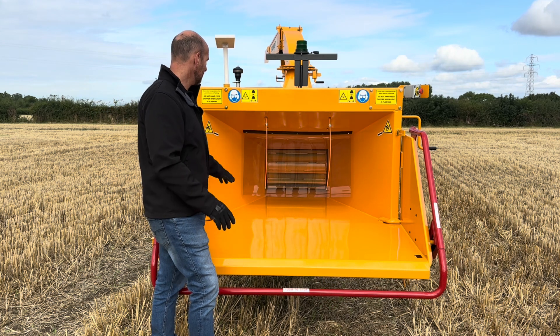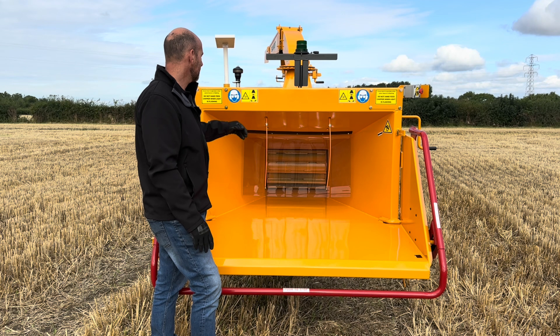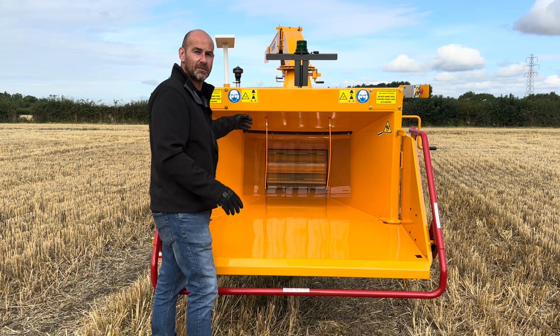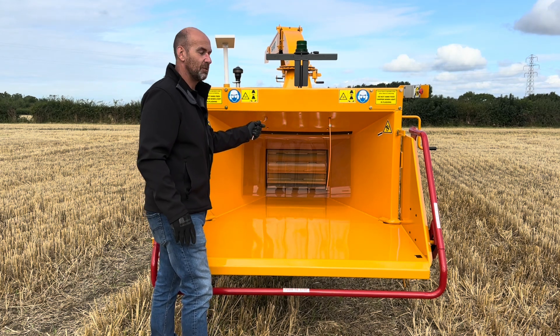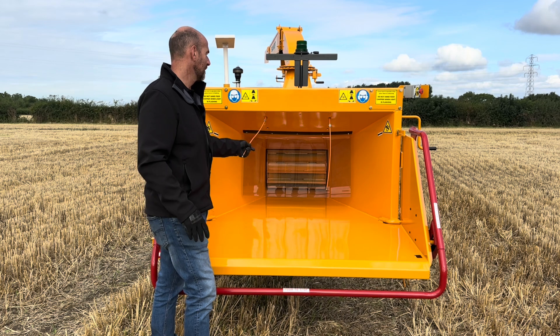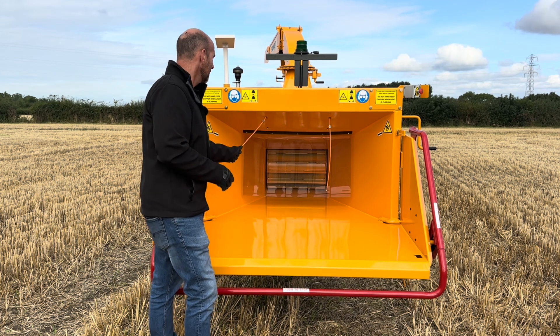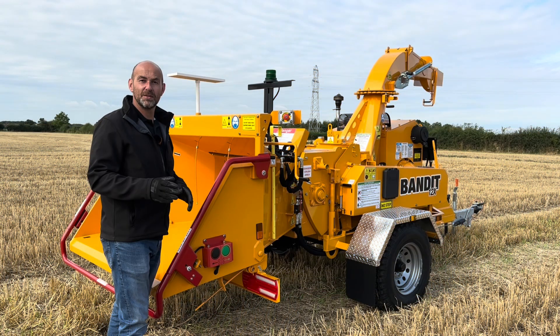Looking in at the back of the machine, you can see the oversized feed wheel — that's 21 inches wide and 16 inches in diameter. You can see here we have a safety curtain to prevent any chips of material coming back out towards the operator. And here we have two, what they call, last chance cables. So if for any unfortunate reason somebody did get pulled into there and pulled on this lever, that would stop the feed system.